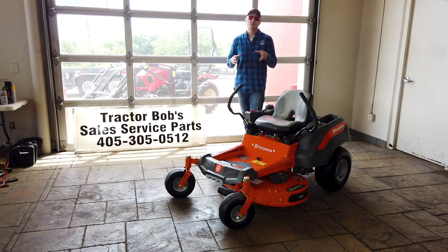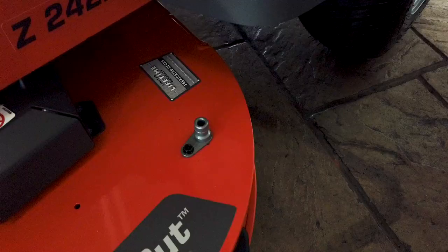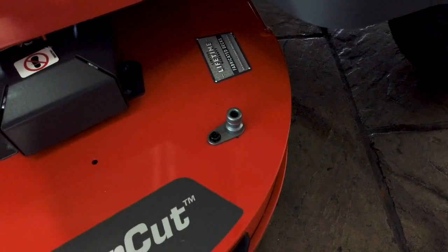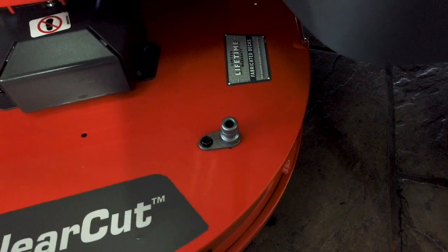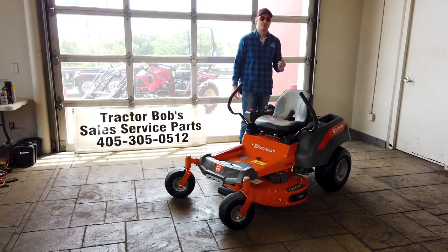On this deck there is one really cool feature that comes with it — some people like it more than others. It's a place where you can plug your hose in right to the deck and then run your blades, and it's going to automatically wash out your deck for you with water.